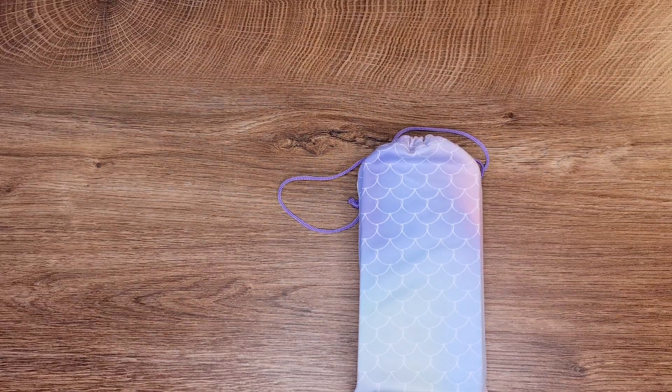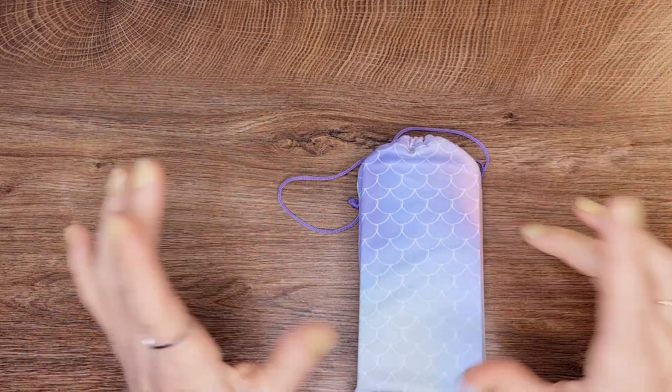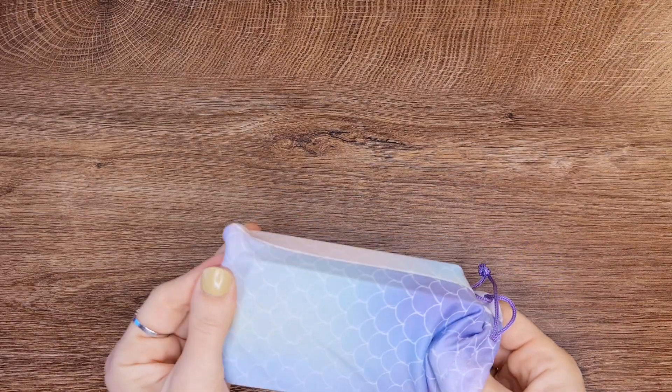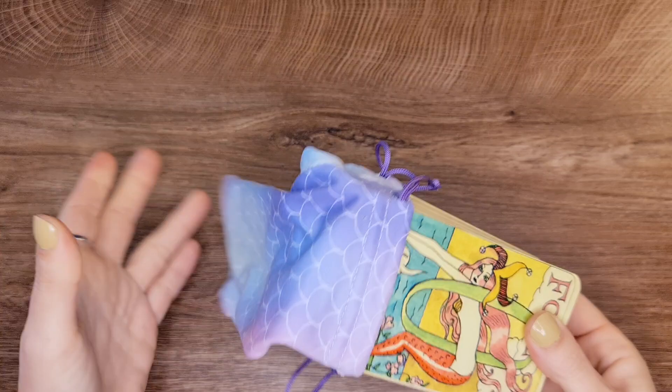Hi, this is Alia and I'm back with another deck review. Today we're gonna be reviewing the Dame Darcy Mermaid Tarot, and this is an independent deck.